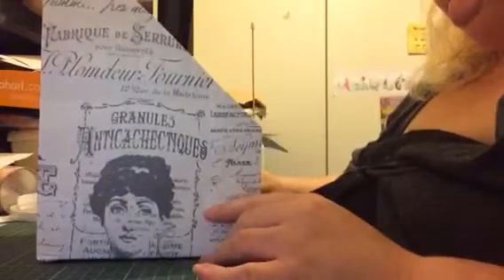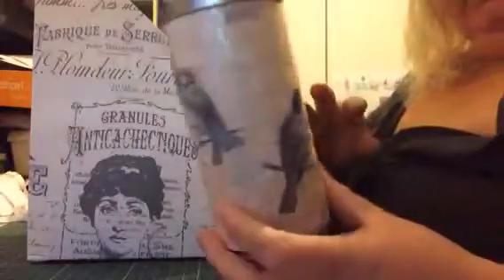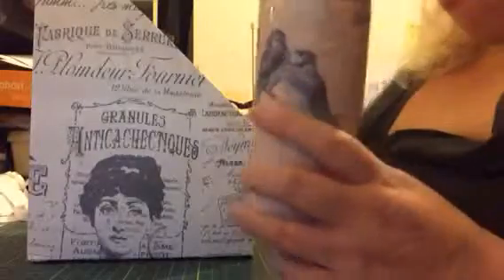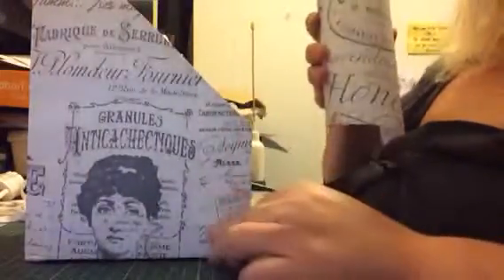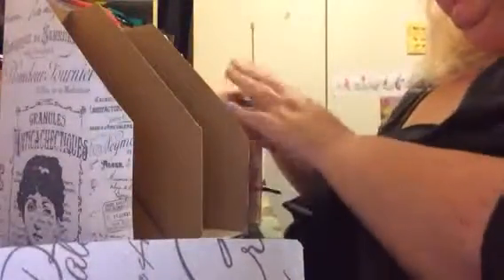I've got a little piece of paper left, so I'm going to take one of these ice cream tins, take the lid off, and do a pen holder to go next to this — to put my pens in. I think it's actually going to look very very lovely.